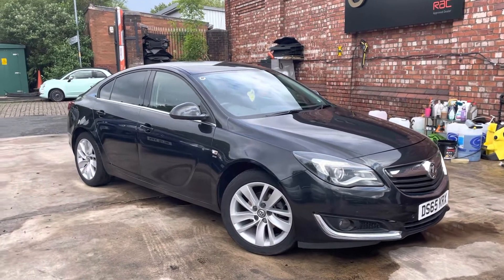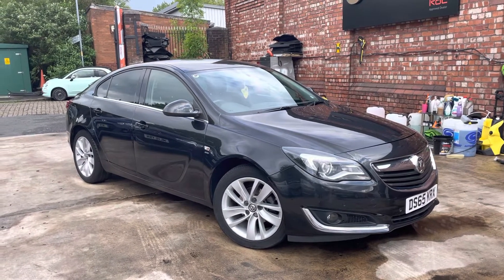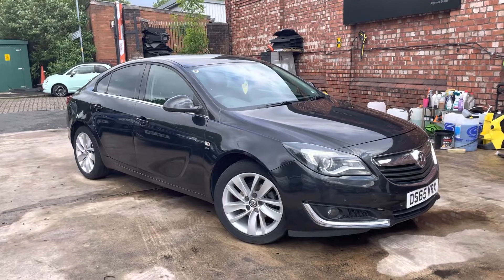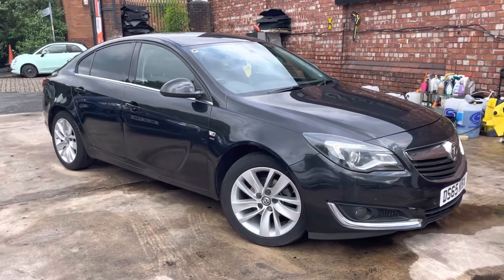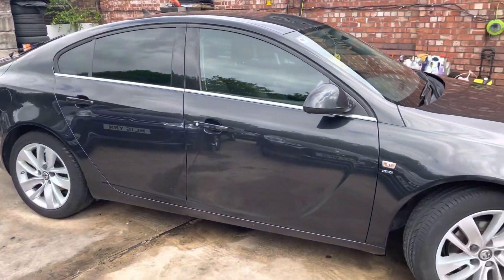The car's going to come with 12 months MOT, and also got decent service history with the car. So that includes four service invoices, along with the MOT certificates for each of those invoices. The car also comes with two keys as well.